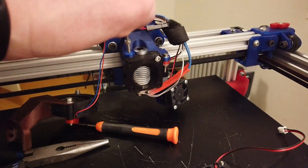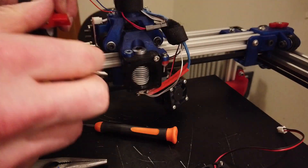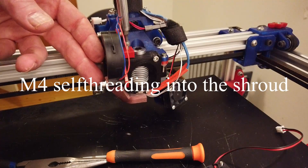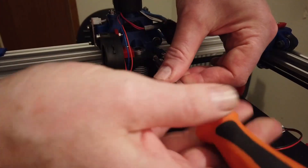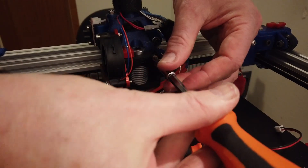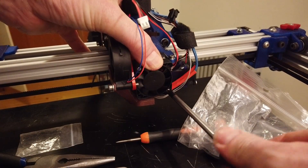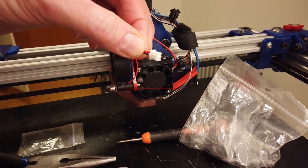Don't tighten the screws at this point. Add a spacer for the blower to get it to the correct height, and then we can tighten this — this one has a nut and it's not going anywhere. This mount is looking very promising.